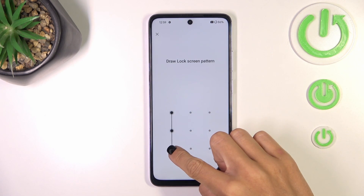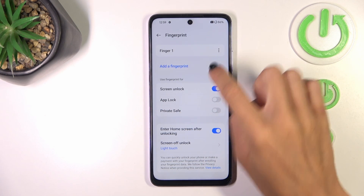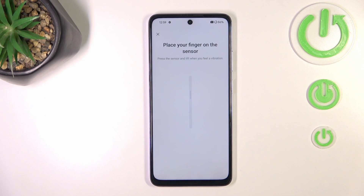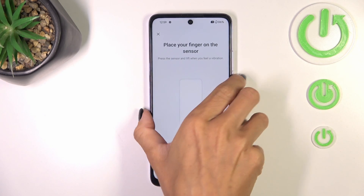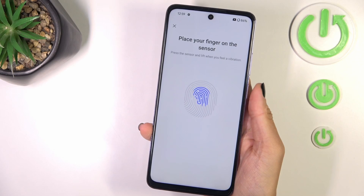Draw your unlock pattern if you already have one, and if you don't, you will have to create a new one. Now mark your fingerprint. As you can see, the fingerprint sensor is located on your power button, so just grab your phone as you usually do and keep tapping till your fingerprint is fully added.